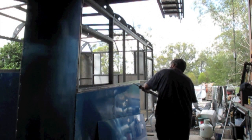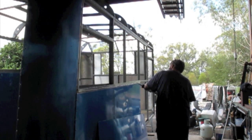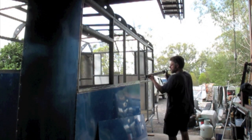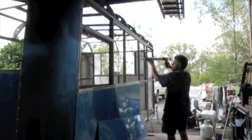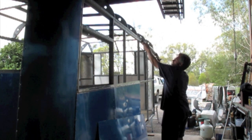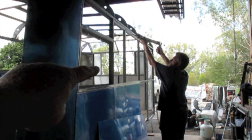Here Greg's putting on the Sikaflex. This is an overlap join, so it's one of the waterproof joins — a good thick application of it. That window is going because there's going to be a fryer on the inside of it, so this window here will disappear.